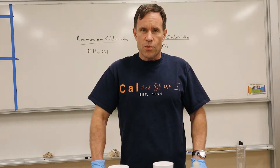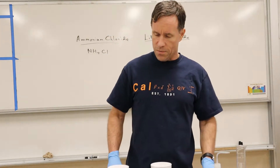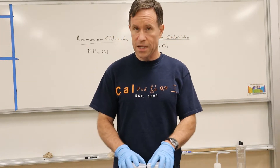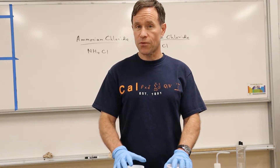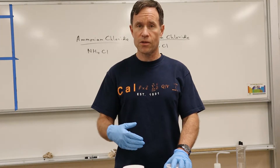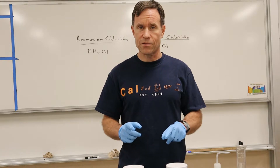Hello AP Chemistry students. We're going to be doing one of the AP Chemistry labs. This one is designing a hand warmer. We're supposed to be doing six different chemicals, six different ionic solids, but we're only going to do two this time just to show you what exactly is involved.